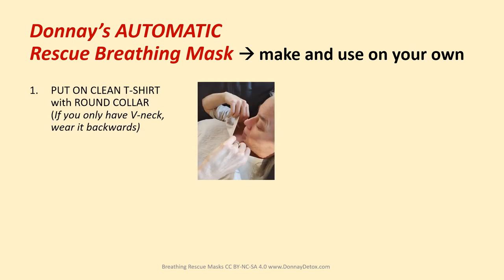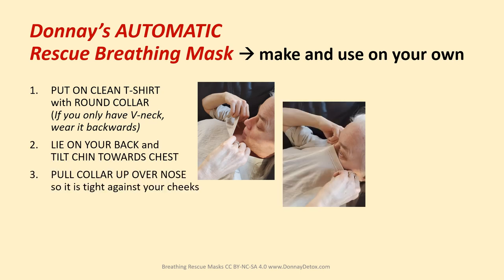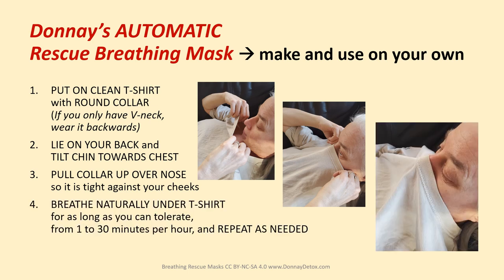The easiest is just to put on a clean t-shirt with a round collar. Lie on your back and tilt your chin towards your chest. Pull the collar up over your nose so it's tight against your cheeks, and breathe naturally under the shirt for as long as you can tolerate — from 1 to 30 minutes per hour — and repeat as needed. Remove the shirt when done and wash before wearing again.